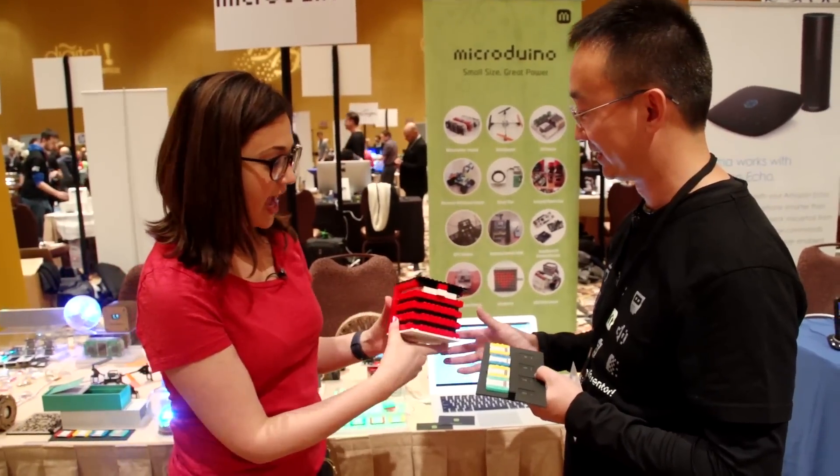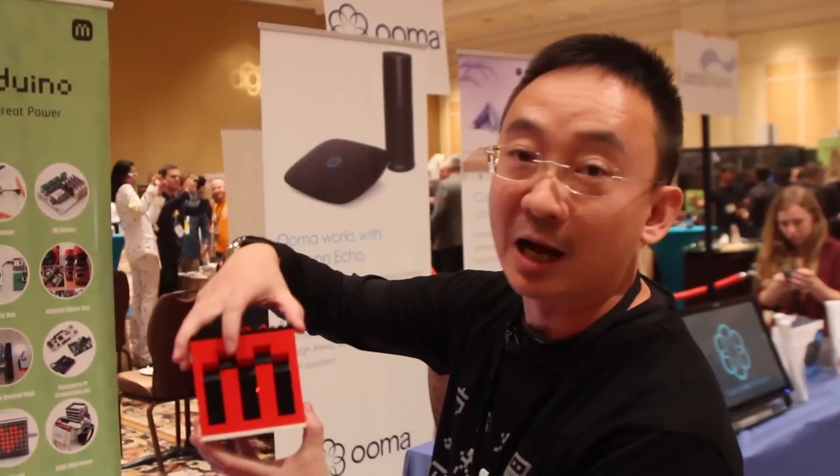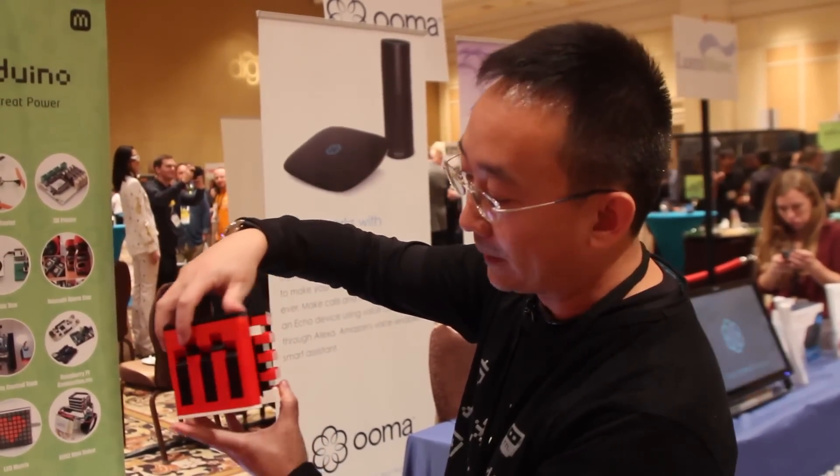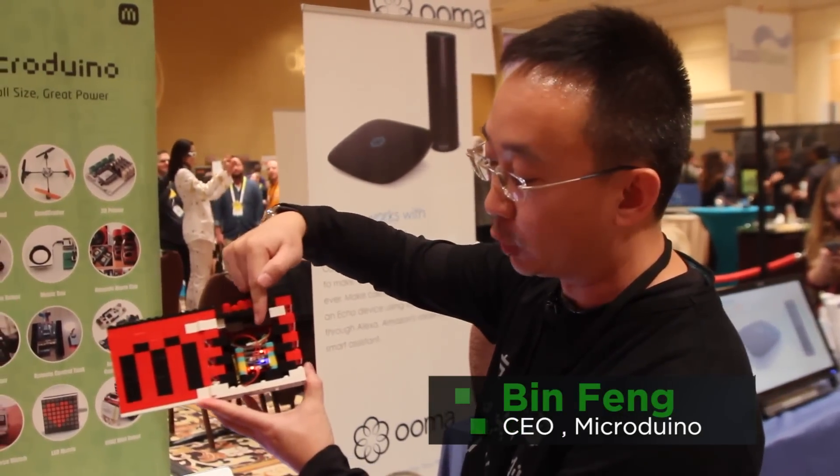A music box. So how does this work? Basically, it's built on top of Lego. You open the door, the light sensor detects the light and then plays the music.